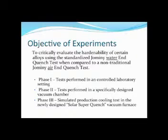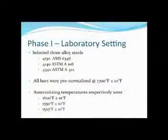My objective in these experiments is to critically evaluate the hardenability of certain alloys using the standardized Jomini water end quench test versus a non-traditional Jomini air end quench test. My first phase of tests was performed in a controlled laboratory setting in our plant in Western PA, where we set up a bench for two different types of Jomini tests. Phase two tests were performed in a specifically designed vacuum chamber. In the final stage, phase three, we simulated large production cooling tests in our newly designed Solar super quench vacuum furnace.